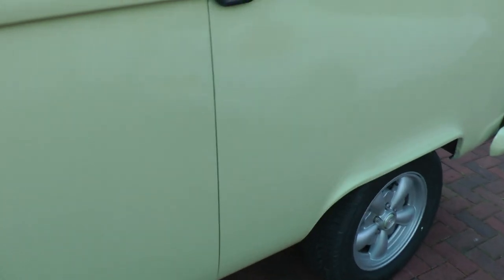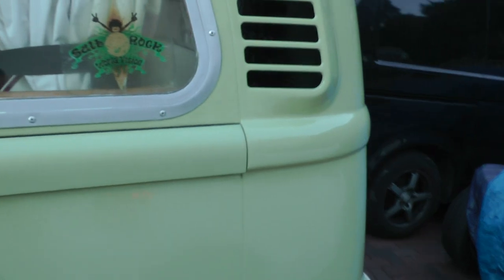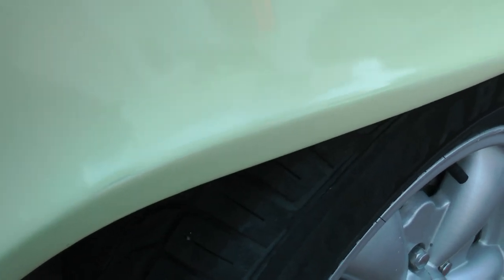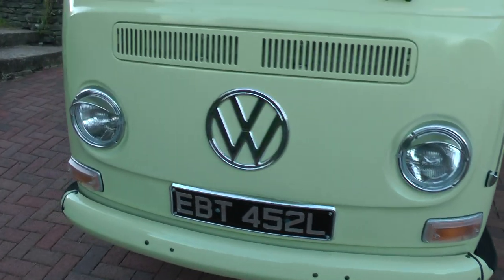There's no bubbling that I'm aware of at the moment, but she does get a little bubbling now and again. We just rub it down and treat it and touch it up with a bit of paint. There is a little bit of rub through on the paint — a little bit there, and I think there's a little bit there underneath, and a little bit more there underneath. But overall I'd say the paint is very good.